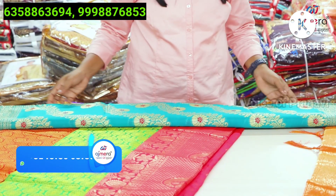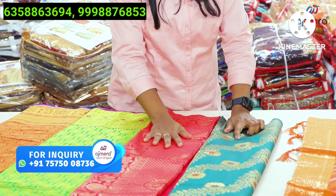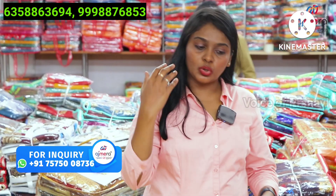You have to purchase these collections at factory price. You already have existing customers in clothing. You have to add some collections to this collection.